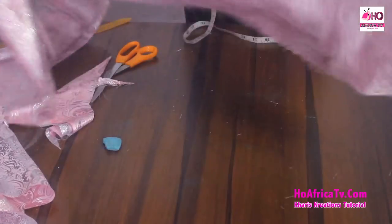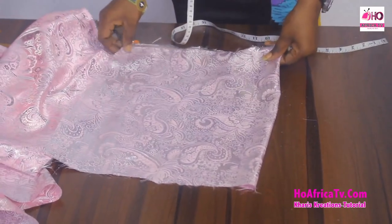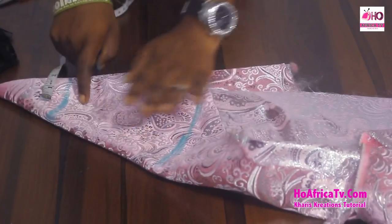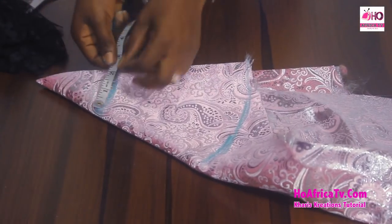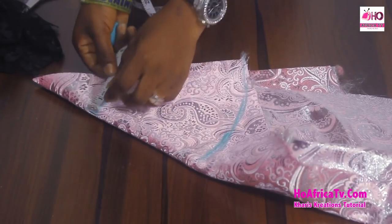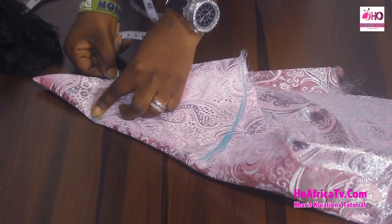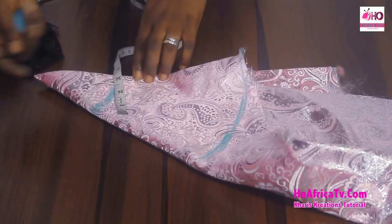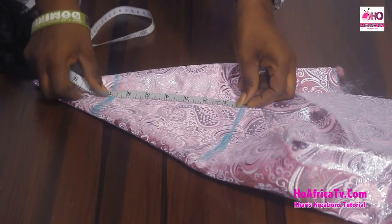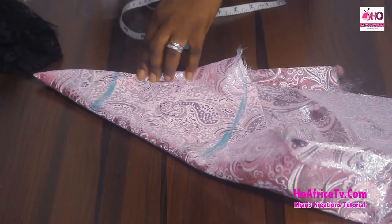I'm also going to cut out the flay for the sleeve — it's a bell sleeve so I'll cut a flay to bring out the bell shape. The round sleeve is 15 inches, and I'm folding a double flay, so that's 15 divided by 4 giving approximately 3.5 to 4 inches. The length is 6 inches plus folding allowance, giving 7 inches as the length of the flay.